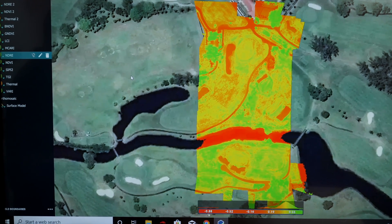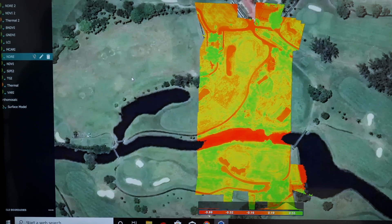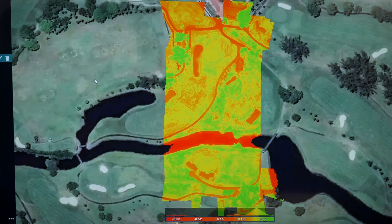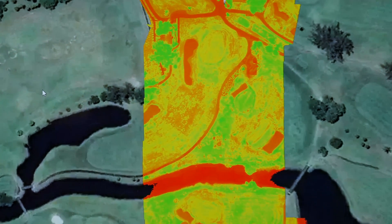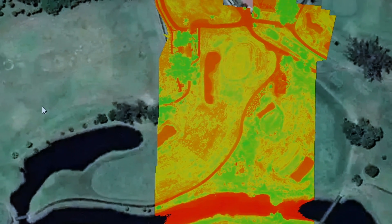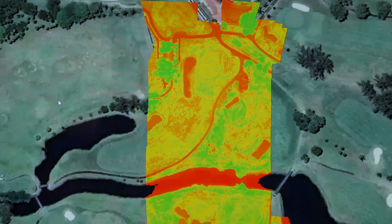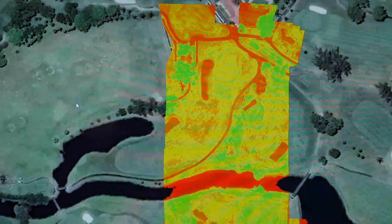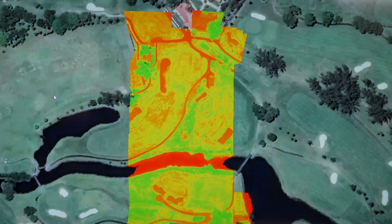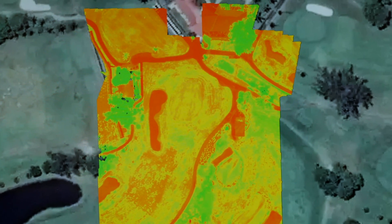We're looking at the NDRE right here. It's showing the red edge band, which measures something not as strongly absorbed by the topmost layers of the leaves. NDRE can give us a better insight into mature or later-stage crops because it's able to measure further down into the canopy. Here we can see the grass in the area, where the heat sources are coming from, and how much health is in the crops — showing how much chlorophyll and light is being absorbed by the plant and producing chlorophyll.